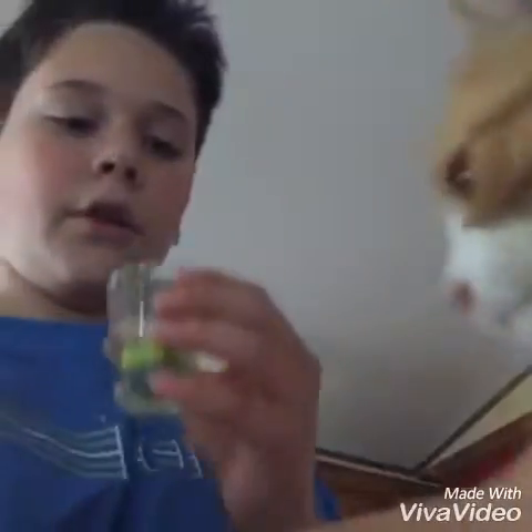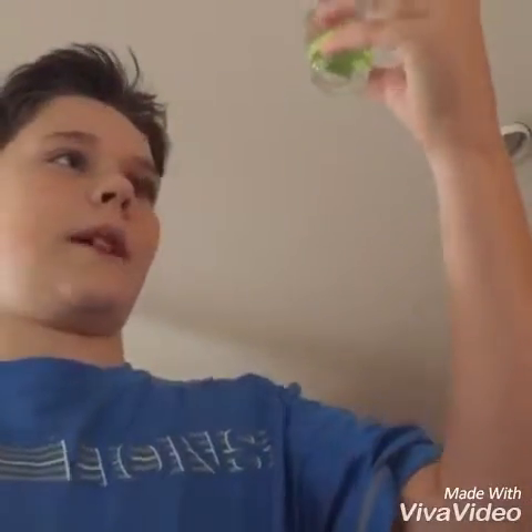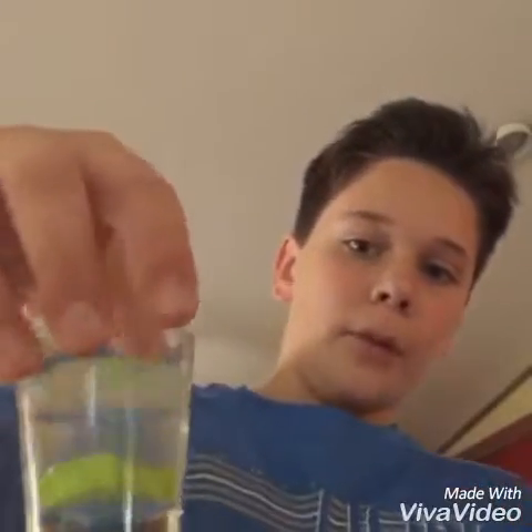Pour some in here. If you pour too much, just drink some out. That's a good amount. Let it rest in there for about 40 minutes and I will check in when it's all done. I'll see you guys in a little bit.